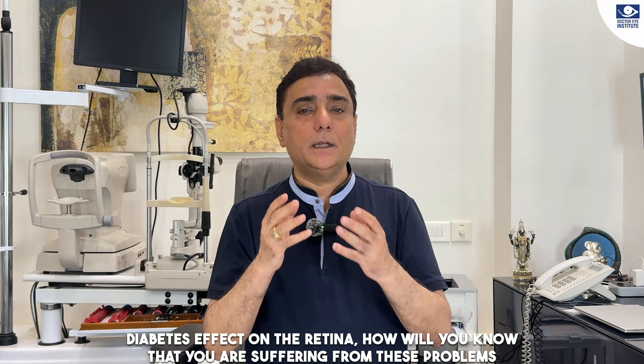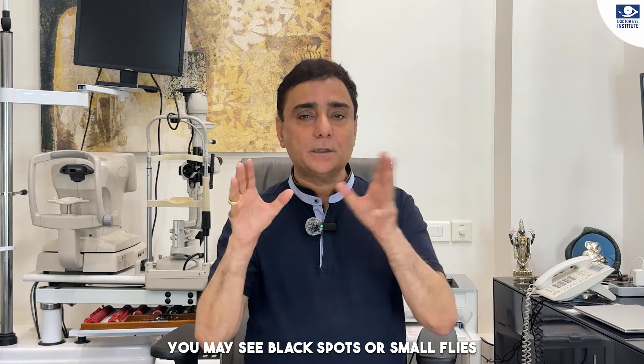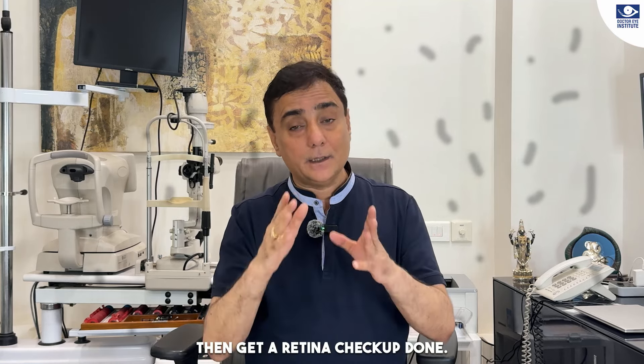How will you know that you have problems? Very simple friends — you may see black spots, or small flies or mosquitoes flying in front of your eye. If that happens, get a retina check-up done.